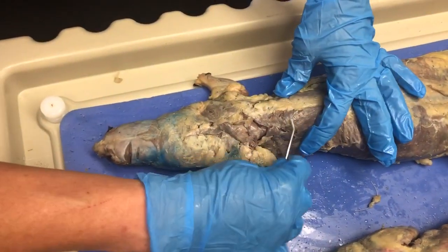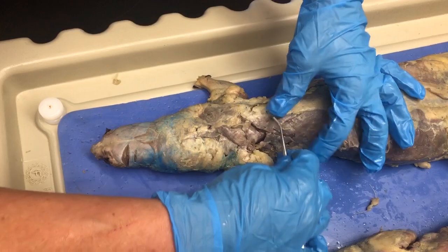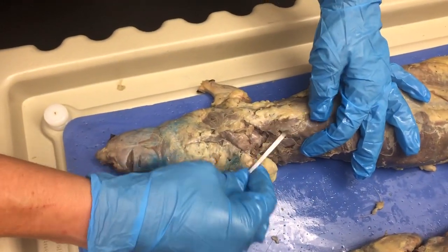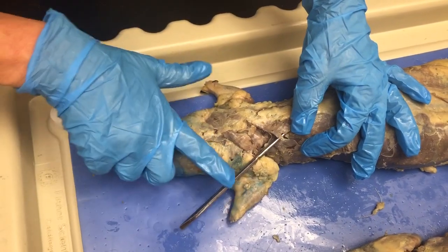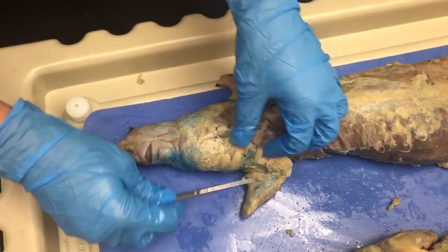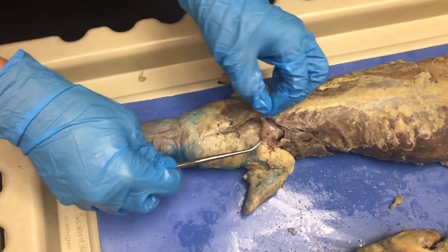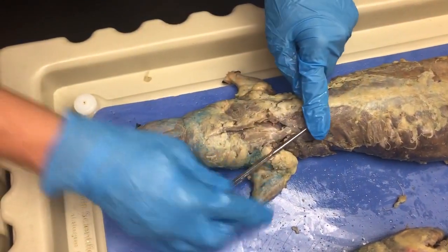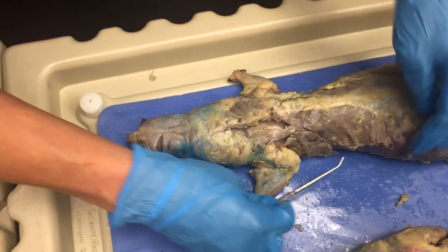So you can see this muscle right here. That's part of the trapezius muscle. There's one, and this is part of the second one. And on the neck. So that makes up all of the trapezius. That's a long one.